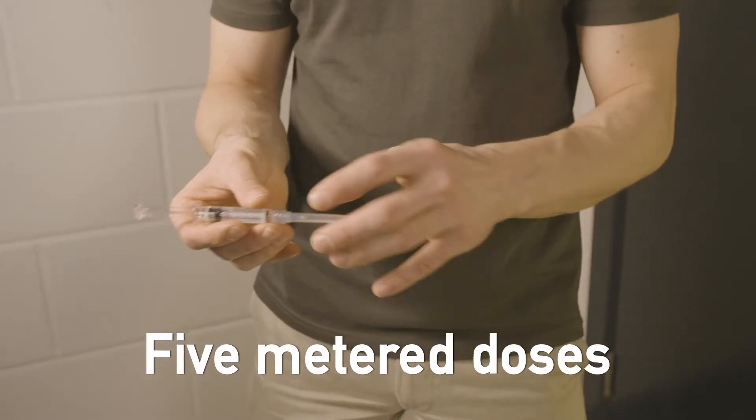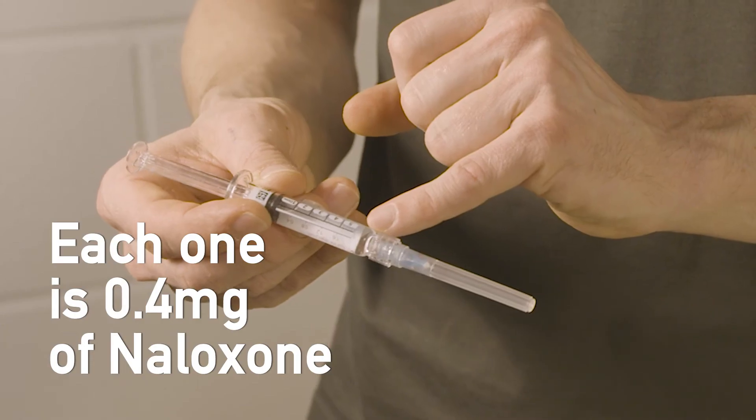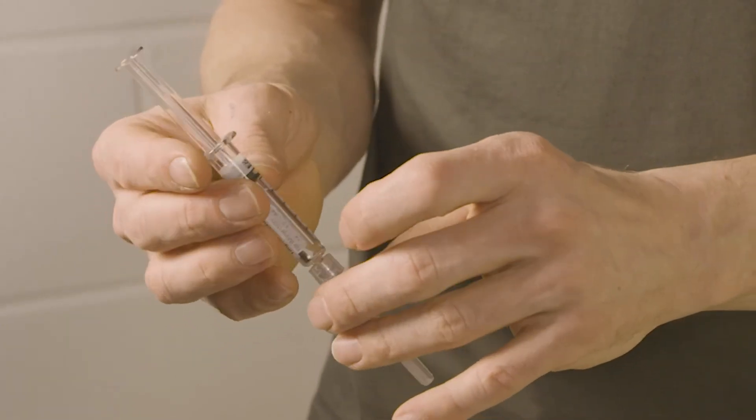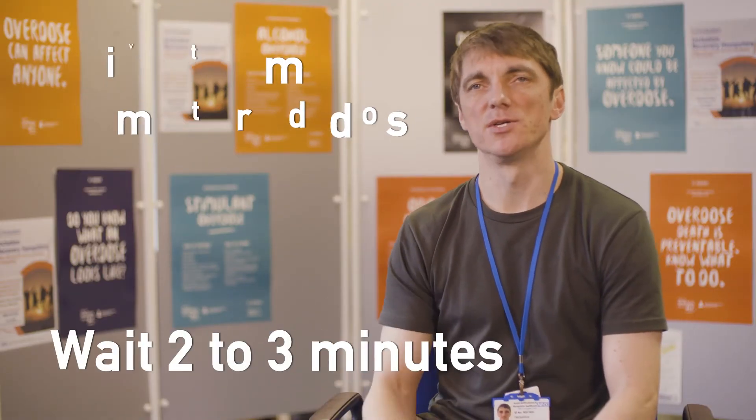There are five doses marked on the syringe, each one is 0.4mg of naloxone. You're not going to hurt them by giving them too much. Give them one dose and wait two to three minutes.